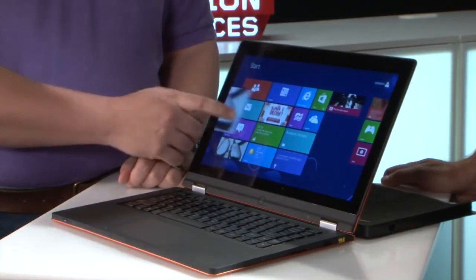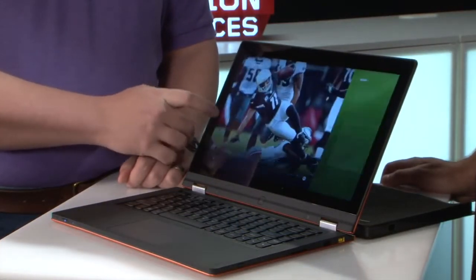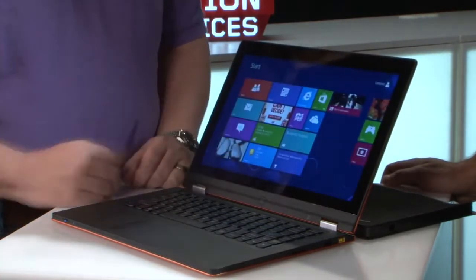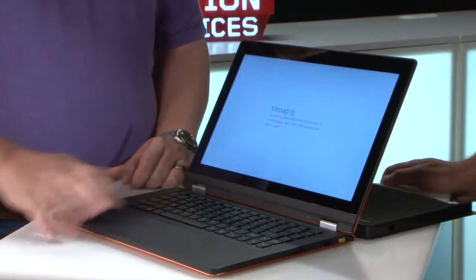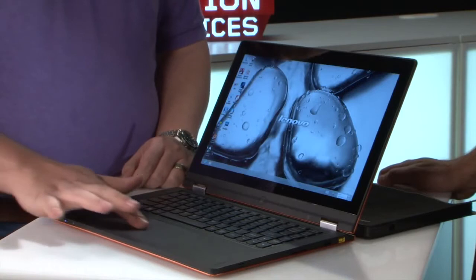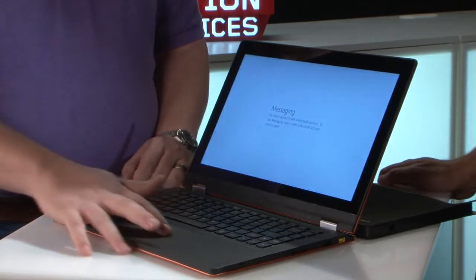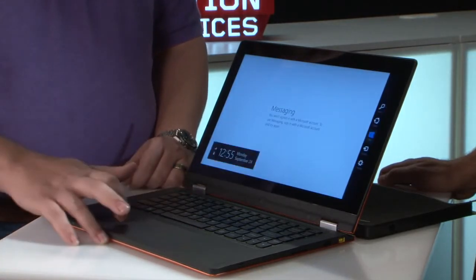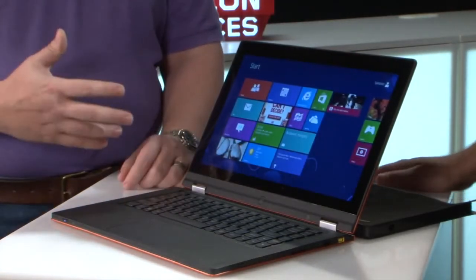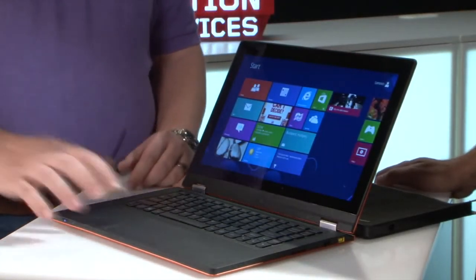You can switch between open applications by scrolling in from the side, and over here I've got some of my charms that get me back to the start menu. These gestures work with the touch pad as well — you just have to do it right. I can pull in from the side, start here and finish there. So I've got a lot of different ways to interact with that, as well as traditional mouse control.